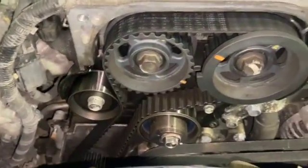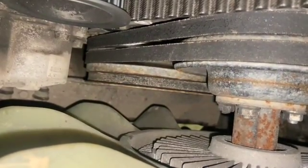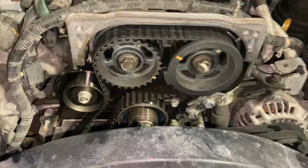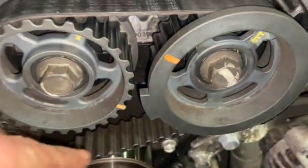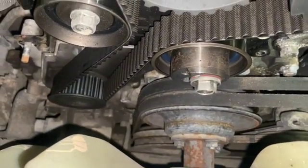Now we need to turn the engine to put it into the timing position. On the bottom crank pulley there's a rubber grommet in the middle — we're going to pull that out. I thought it was a 24mm nut but it's actually a 38mm socket on the main crank bolt. We'll put a long-reach ratchet on that to turn the engine over and line up the timing marks. There's a little indent on the pulleys — the two cam marks need to line up evenly across the middle, and there's a mark on the bottom pulley as well.